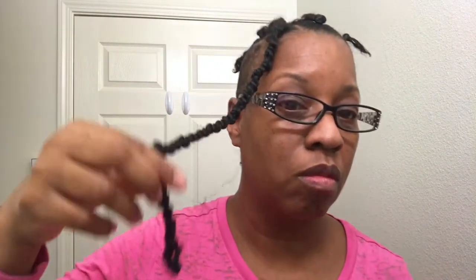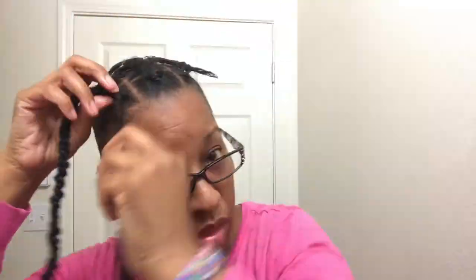Now that I'm just about finished, I'm gonna take the other strand and begin wrapping it around and around to get to the bottom. You can do it as tight or as loose as you want to.